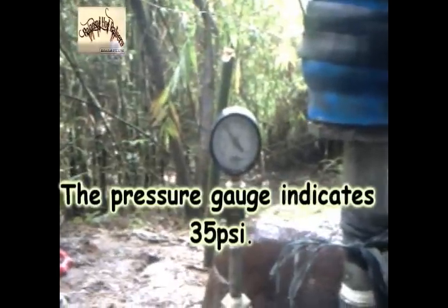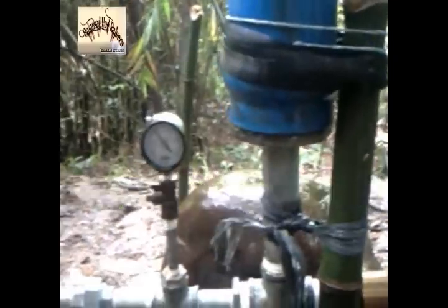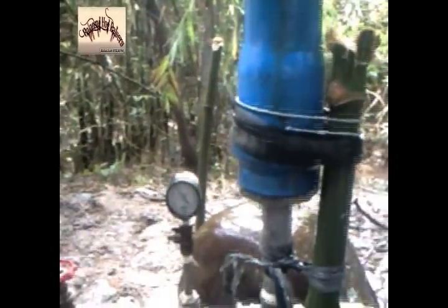We were able to construct this beautiful working ram pump. It's not really very strong — it has a capacity of about one gallon per minute, as we measured it a while ago. But for our use, considering that we don't pay any expenses to the local water district, this is a big savings for us. I used to pay about a thousand pesos for my water use for my piggery. Now, I hope to cut that expense in half, and that will be a good help for us economically and financially.